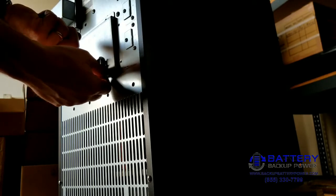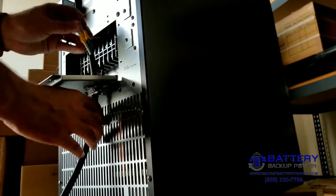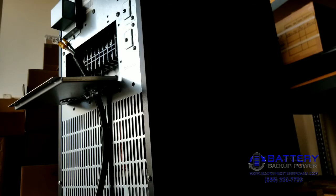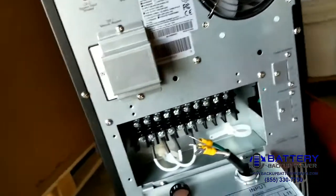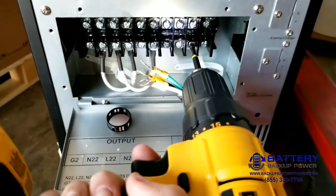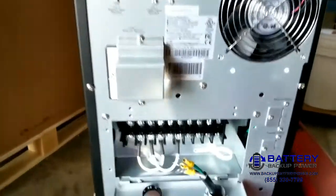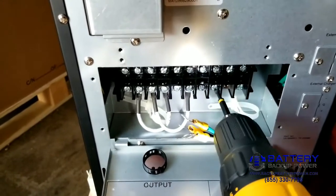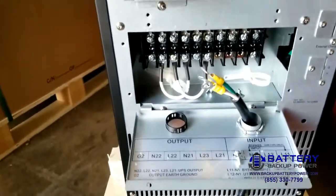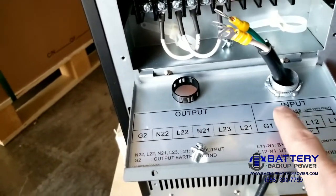We're going to go ahead and insert the power cable and feed that through. I'm going to go ahead and undo these. What I just did is I undid ground, neutral, and line. In this case it's ground and two lines because it's going to be 208 input.